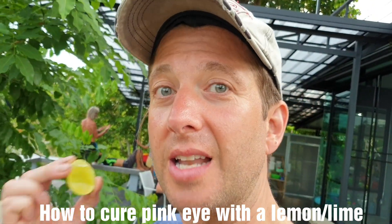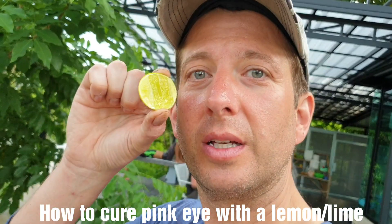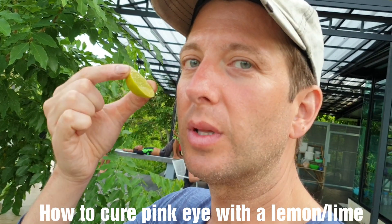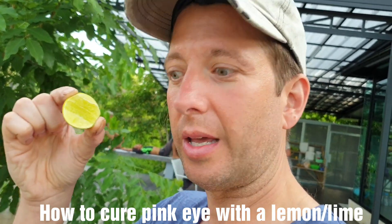What I did was I already cut some lemons and limes. Lemons or limes will both work fine. You just squeeze this into the eye. I'm gonna squeeze it into your eye — you okay with that? I'm okay with that.